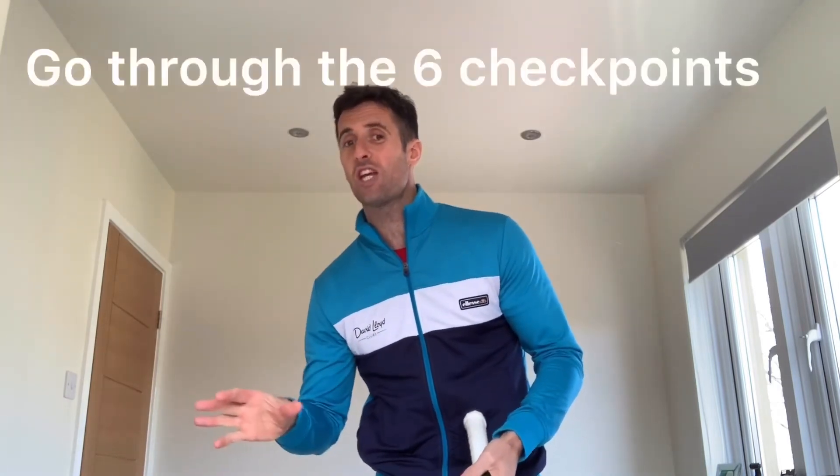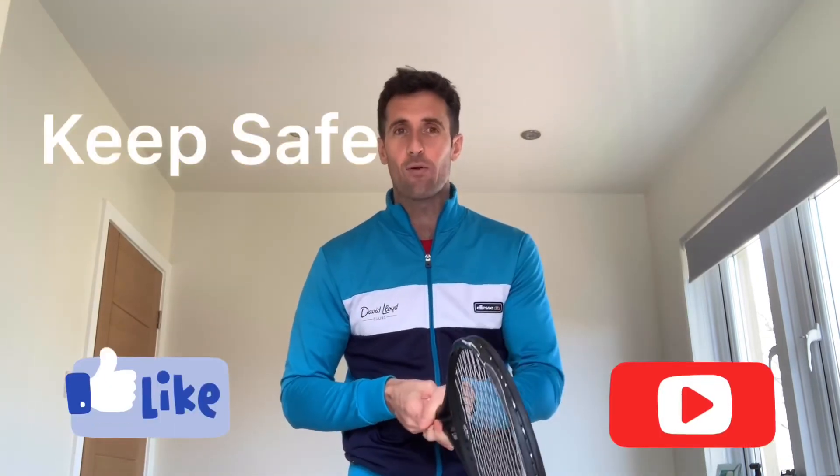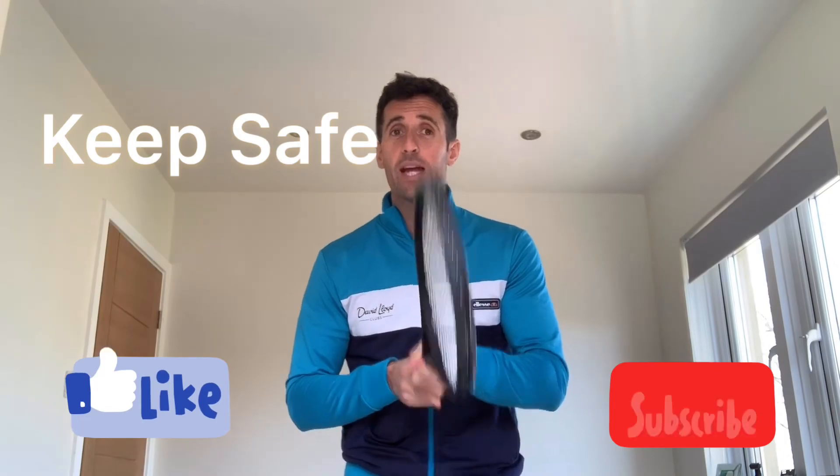Not going to say too much about where the racket should finish because that's just a stylistic thing. But there are your checkpoints — a lot of information to go through today. Try to go back through the video, watch it, see if you can film yourself, and look at yourself going through those checkpoints. Hope this helps. We'll be back tomorrow for the challenge day with Alfie. Keep your eye out for Jack Morrison's strength and conditioning class — he'll be sending another video through today which we'll be putting out there. Keep safe, everybody. See you soon.